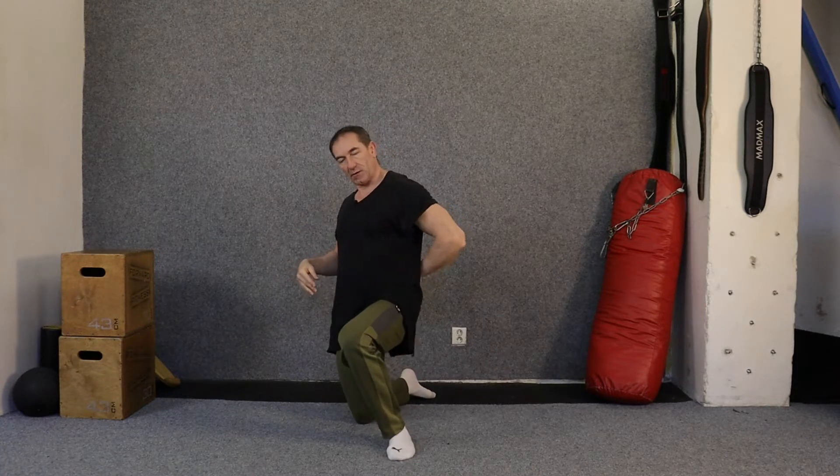Hi guys, it's Colin from bashbackpain.com here, another stretch for you today. A couple of weeks ago, I was showing a stretch for retrolisthesis, and this is the condition whereby your vertebrae has shifted forwards or backwards. We were specifically looking at where the vertebrae had shifted backwards, which is what we call retrolisthesis, where it's actually going backwards and away from your belly button.